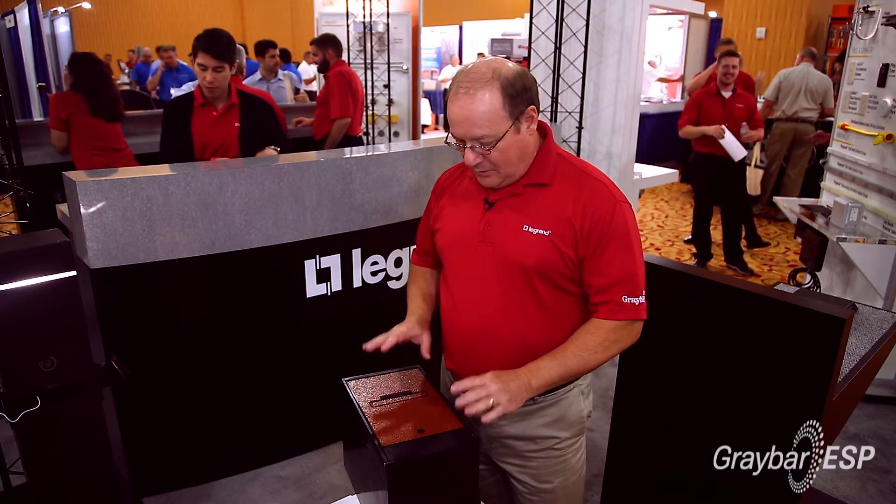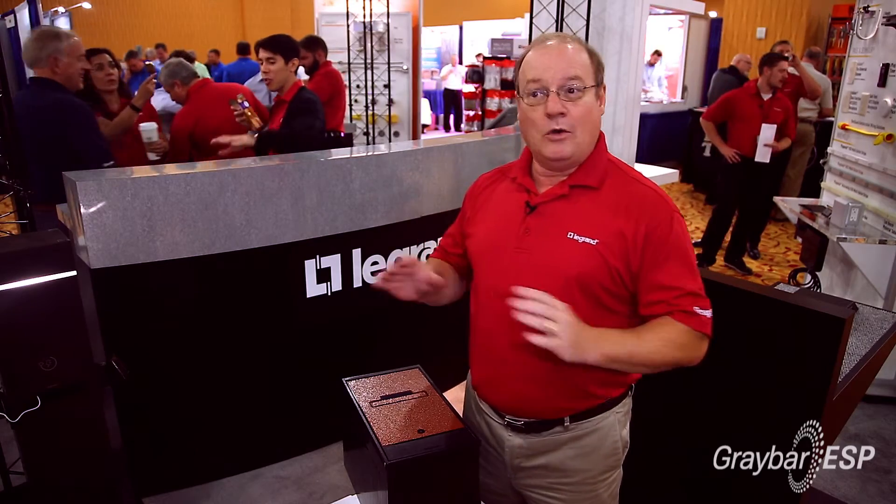What I'd like to talk to you about today is a brand new outdoor power box by Legrand Wiremold. What we have is a way of getting power and data out into an open area.